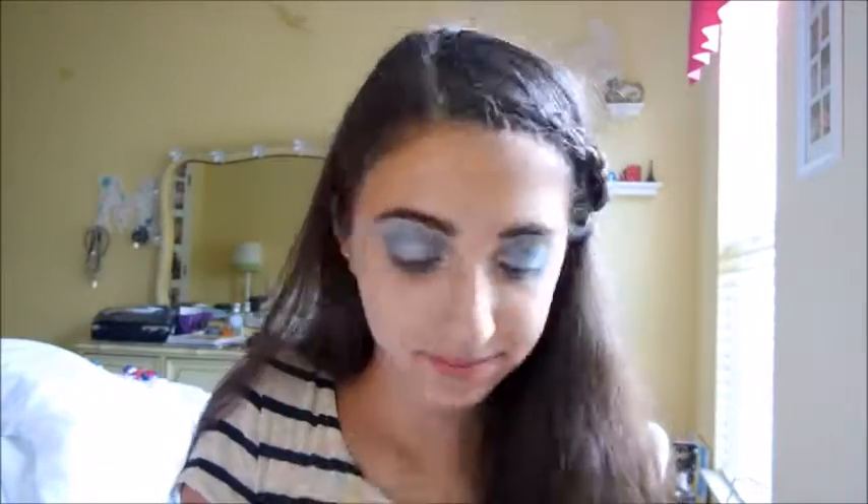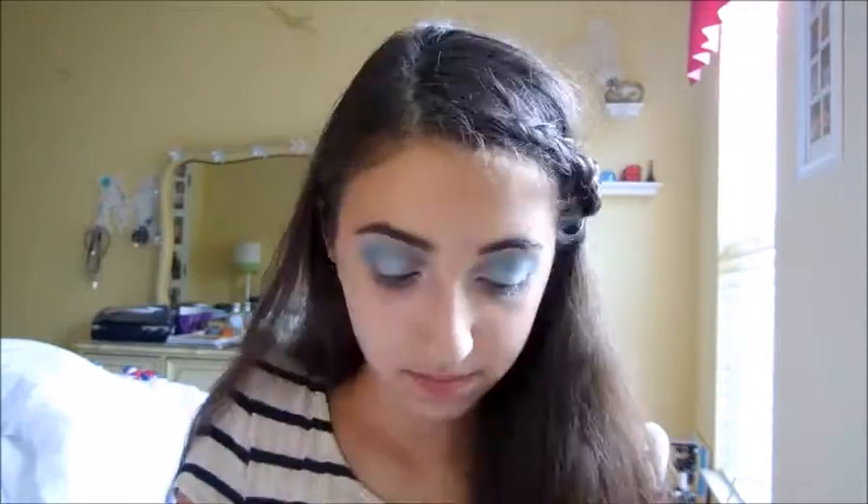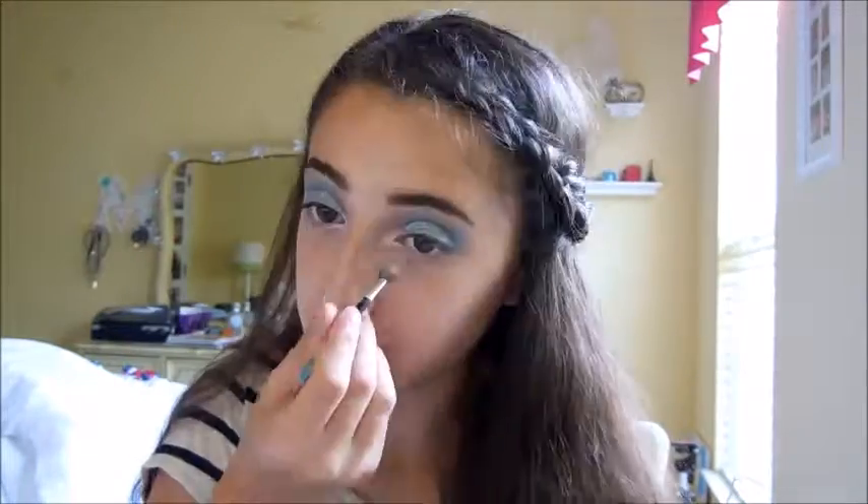Now using a sponge — I find they add a lot more pigment — I'm going over the lilac and any lighter colors. I'm also going to be using a white to make sure it's extra bright. Now going in with a flat shadow brush, I'm going to be putting that onto my brow bone to make sure my brow bones look super highlighted.